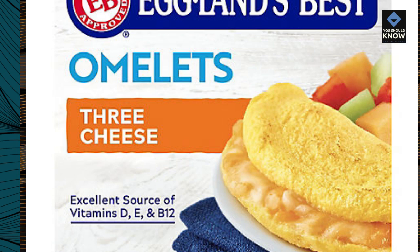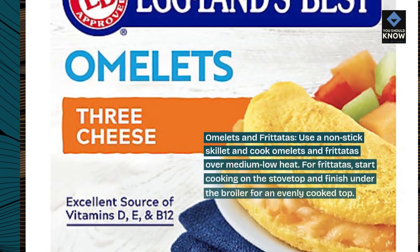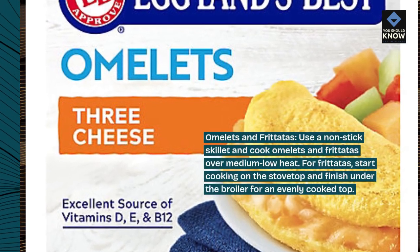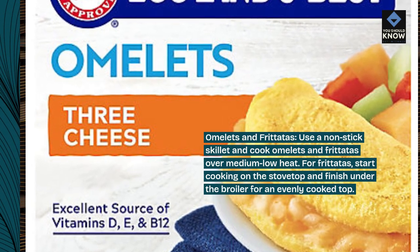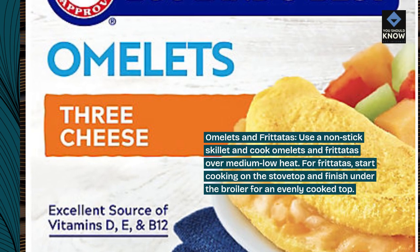Omelets and frittatas. Use a non-stick skillet and cook omelets and frittatas over medium-low heat. For frittatas, start cooking on the stovetop and finish under the broiler for an evenly cooked top.